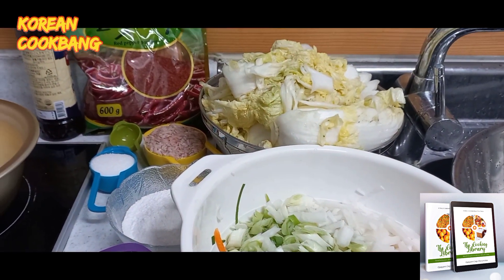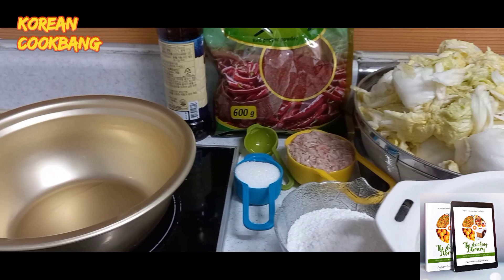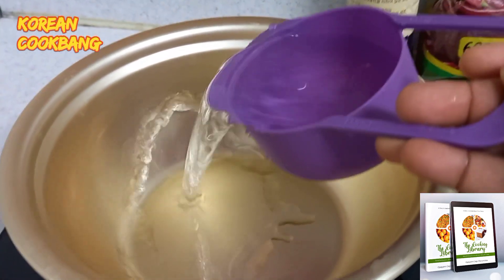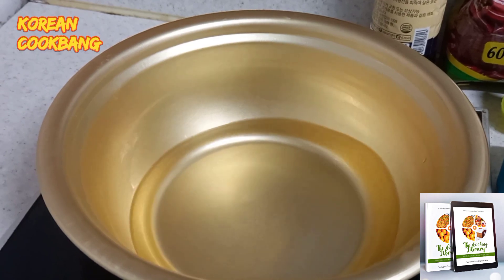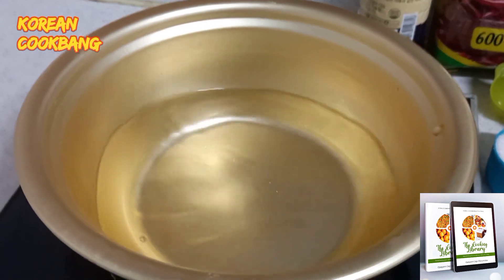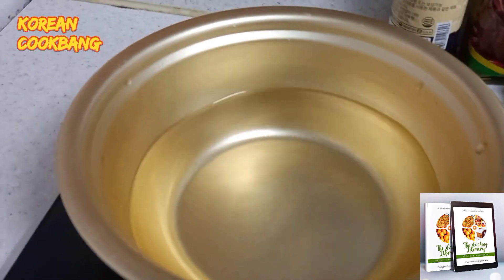If you're vegetarian, use soy sauce or omit the fish sauce. I'm going to make a slurry of the rice flour so that it will act as the base for all the ingredients. I'm adding two cups of water to my pot and pouring in the rice flour.